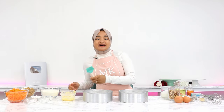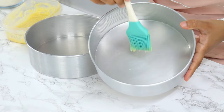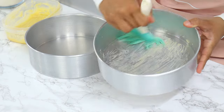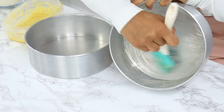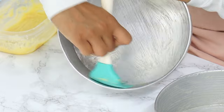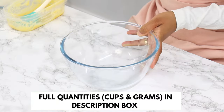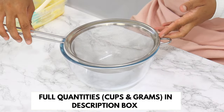To start off, preheat your oven to 160°C or 320°F and grease or line two 8-inch cake tins. I'm using my homemade cake release to grease my tins — the recipe for it is linked below. Set these aside.